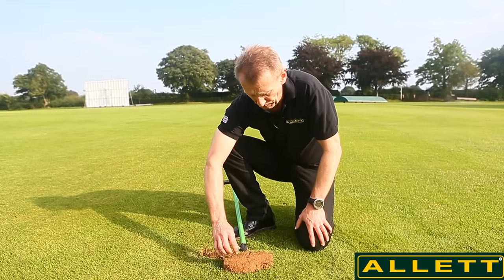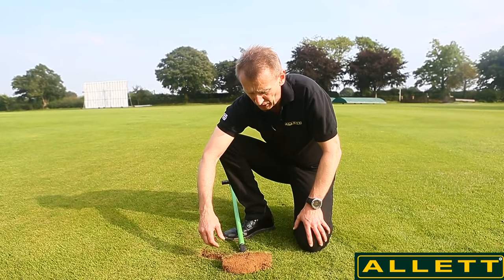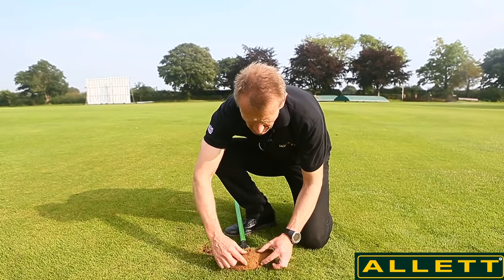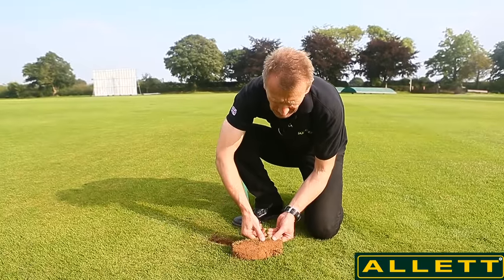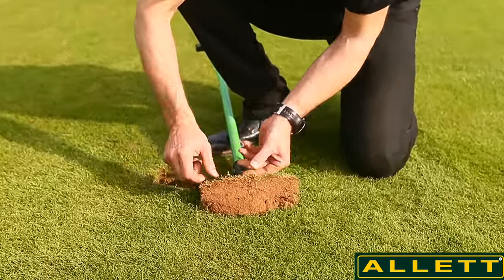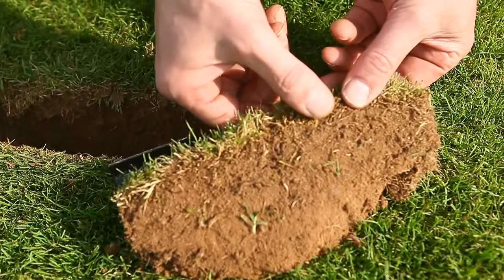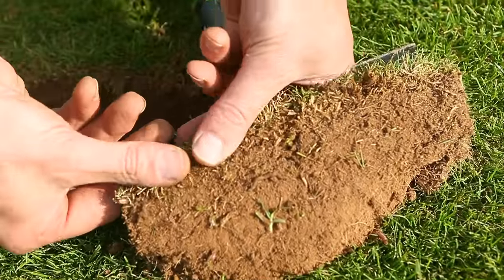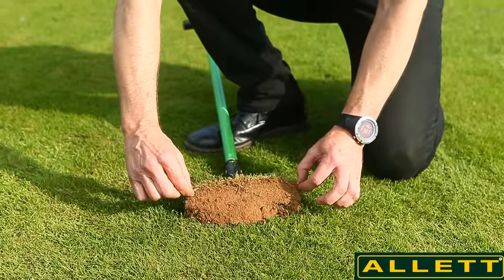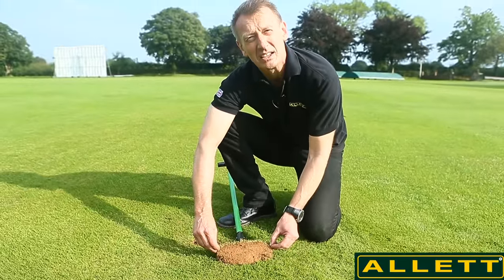This isn't a very thatchy soil, but I'm still going to recommend they do some thatch reduction program. What I'm talking about is you can see the brown soil — it's not very closely defined — but when I pull this off like this, you can see there is a line where there is organic matter before I get to the bottom of the grass plant. It's this organic matter that I call the thatch layer, and this is something we don't want to see in turf.